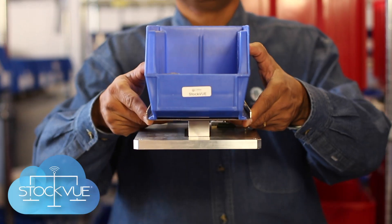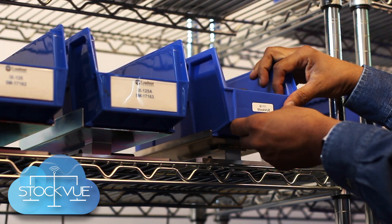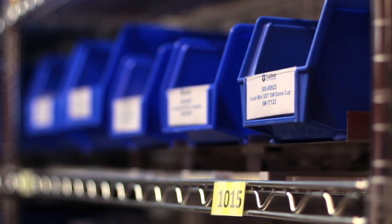Are you struggling to keep track of your inventory? Are you facing stockouts? Then say hello to Stockview. Stockview is an IoT solution that combines smart sensors with cloud computing and machine learning to make your job easier.